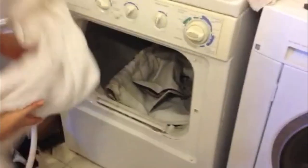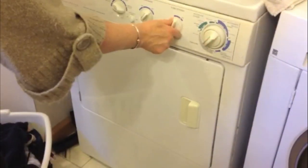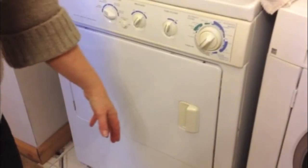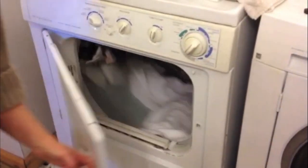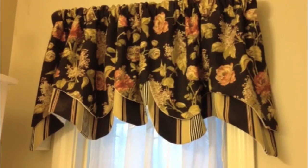I'm wetting a towel and I'm just going to throw that in there with the curtain, pop it in there for about five minutes, and you're going to come back and watch this — it's unbelievable how clean this is going to look. So without having to deal with the washer, the dryer, and the ironing board, all I did was pop it in the dryer with one wet towel, and there you go.